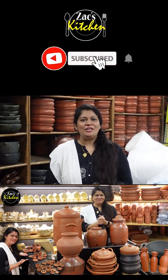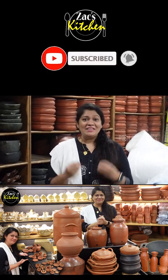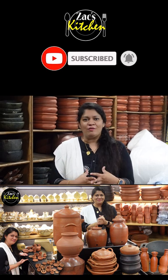Hi friends. I am Zubaytha from Zaks Kitchen. This is your channel. Friends, we have a great way to get to know today.